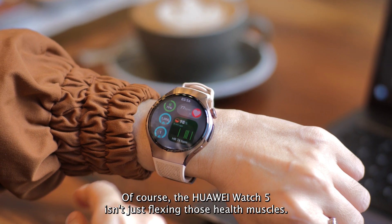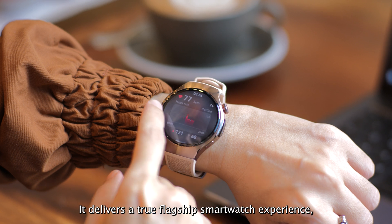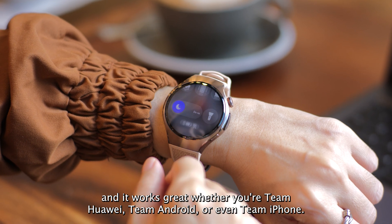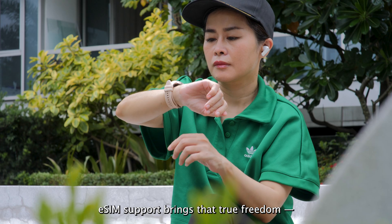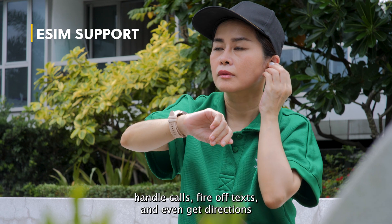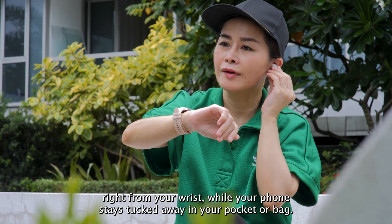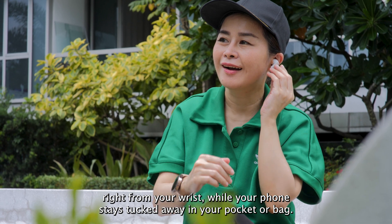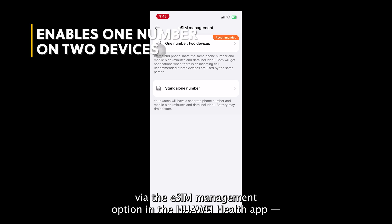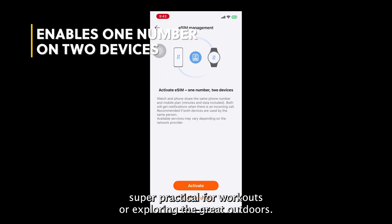Of course, the Huawei Watch 5 isn't just flexing those health muscles. It delivers a true flagship smartwatch experience, and it works great whether you're team Huawei, team Android, or even team iPhone. eSIM support brings true freedom — handle calls, fire off texts, and even get directions right from your wrist while your phone stays tucked away. You even have the option to use the same number between two devices via the eSIM management option in the Huawei Health app.